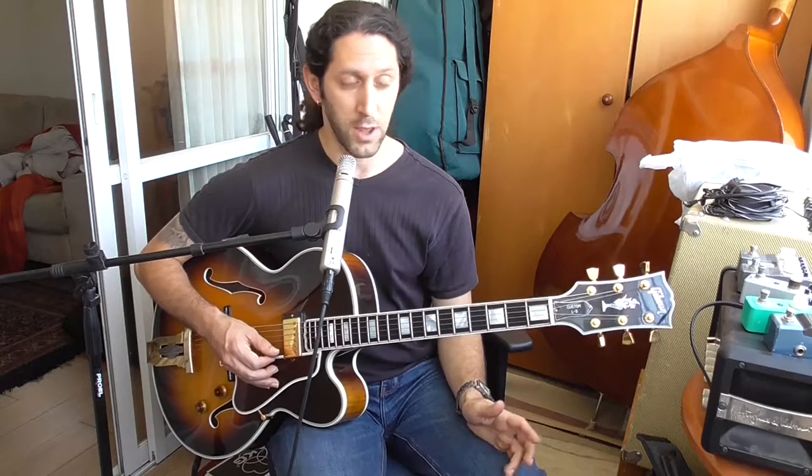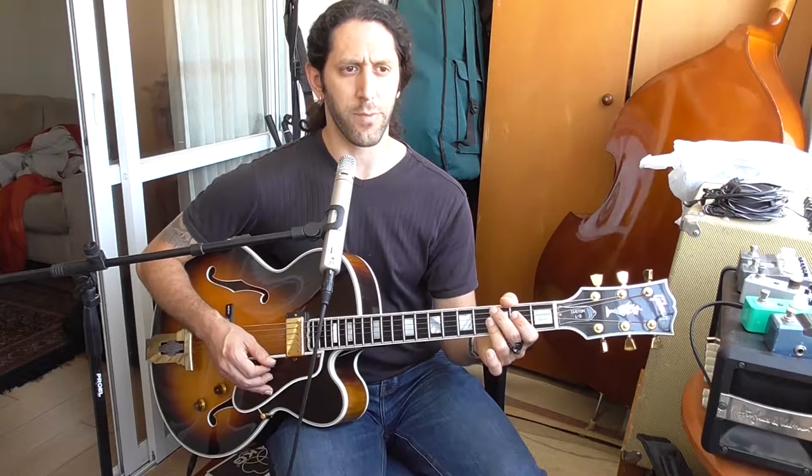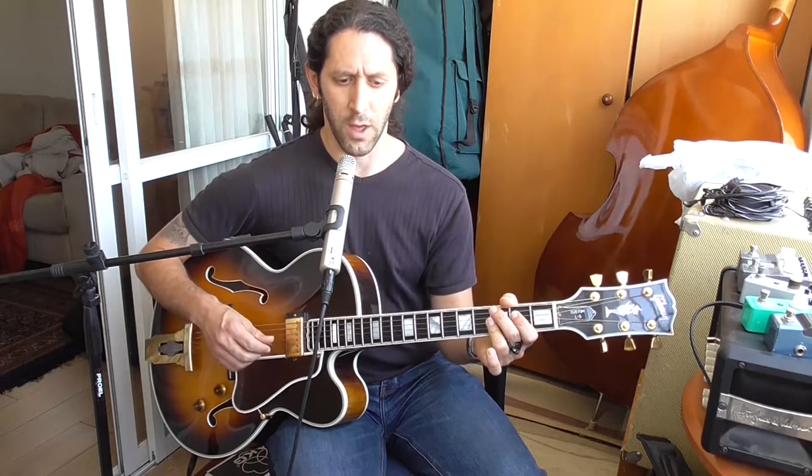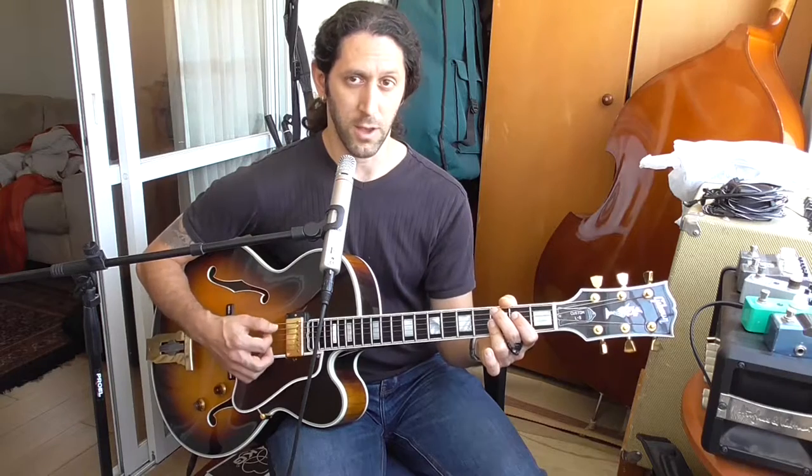One thing is how to play the rhythm correctly. I've been doing it incorrectly and I've been corrected by a few people. When you do it, try to feel how it should be done. A lot of people, when they play swing, they play 2 and 4 on the whole guitar and 1 and 3 just on the bass — it's kind of an 'unza unza' kind of thing.